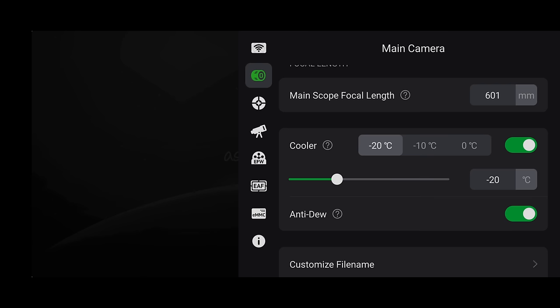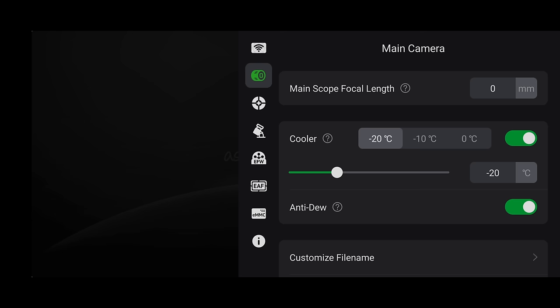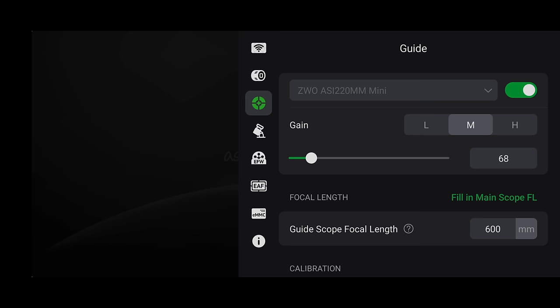In the cooler settings we have minus 20, minus 10, or 0 degrees Celsius, but you can go as low as minus 40 by moving the slider. There's no guarantee it'll actually hit minus 40, especially in summer, and it draws a lot more power. I'd recommend setting it to minus 20°C — that works fine 99% of the time. I also have the anti-dew feature on, and I'd advise turning on all the customized file name features to stay organized.